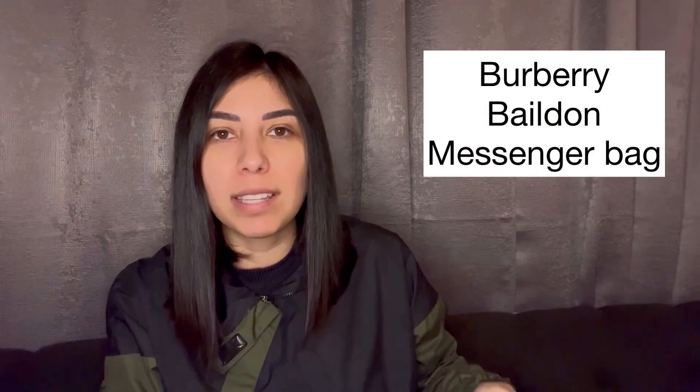Hi everyone, thank you for joining me today. In today's video I'm going to be unboxing my newest Burberry purchase. This bag is pre-loved so I didn't get it from the Burberry store — it is new, I just got it at a discount. I wanted to do this video because when I was looking to purchase this bag I did not see a lot of reviews on it, so I kind of made my decision blindly, and I never shop like that, so I wanted to show what I got.